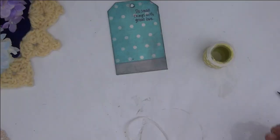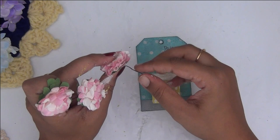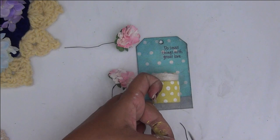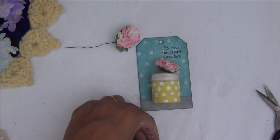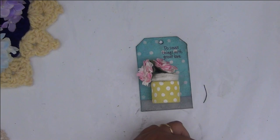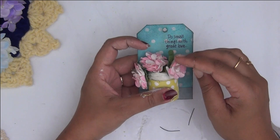Here you can see the finished bottle with little polka dots and wrapped-up yarn. I had some flowers in my stash — if you do not have such flowers, you can quickly make some paper flowers, wrap them with some wire, and place them into the bottle making it look like a little flower vase. Alternatively, you can fill the bottle with some potting soil and have tiny succulents in it, or make flowers and succulents with clay, or even use fresh flowers.